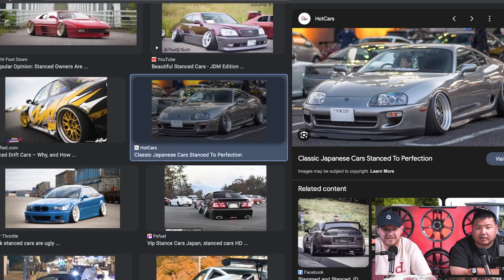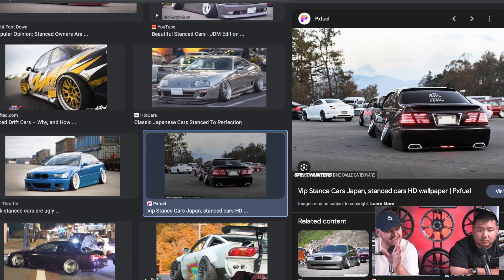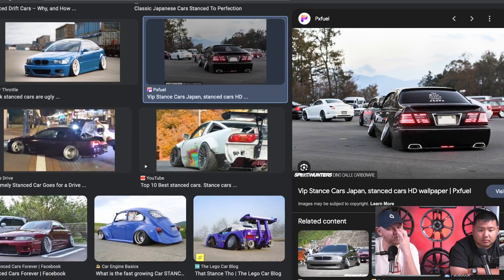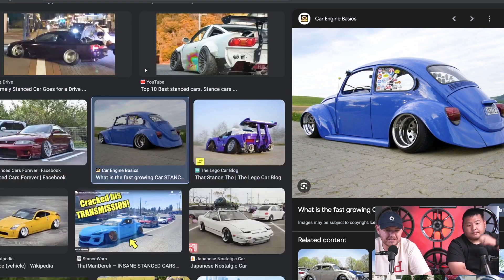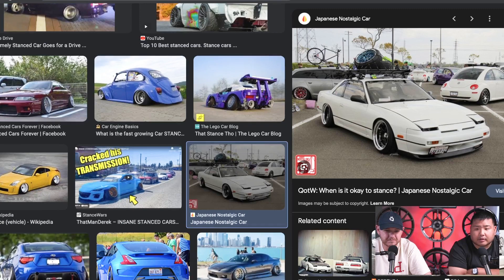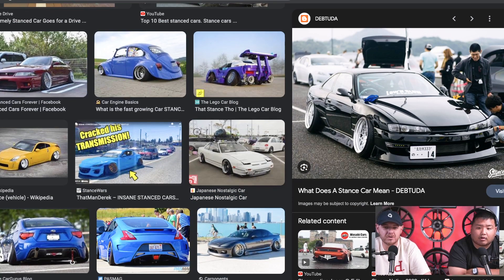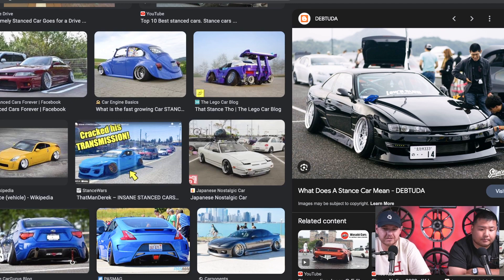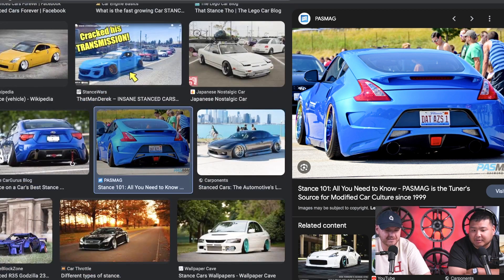Look at that big body Lexus — the camber is a little too much but if he pulled it back just a little bit that would be primo. That's cool. More conservative, but there's nothing wrong with conservative fitment as long as it's executed perfectly.